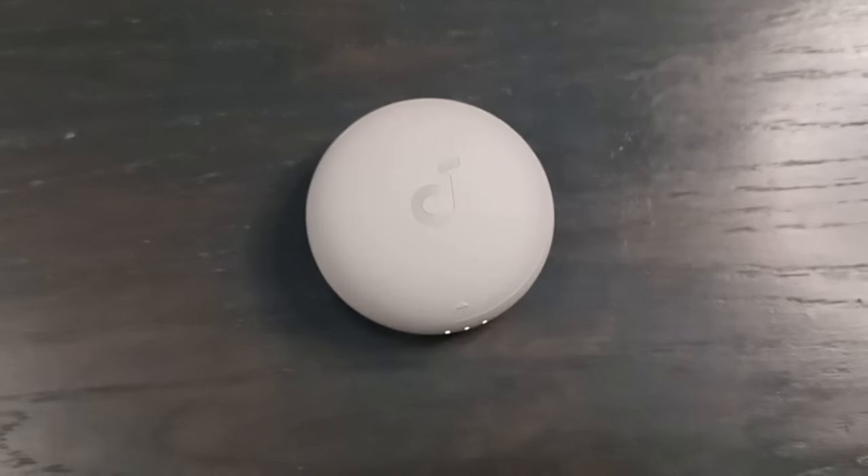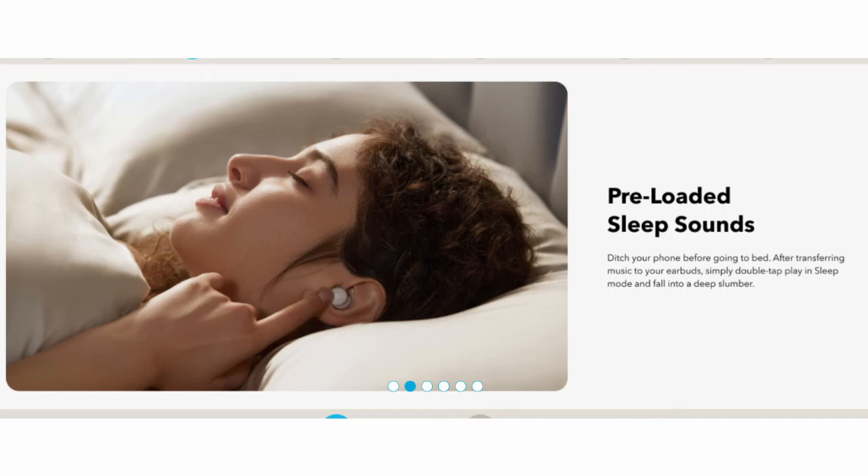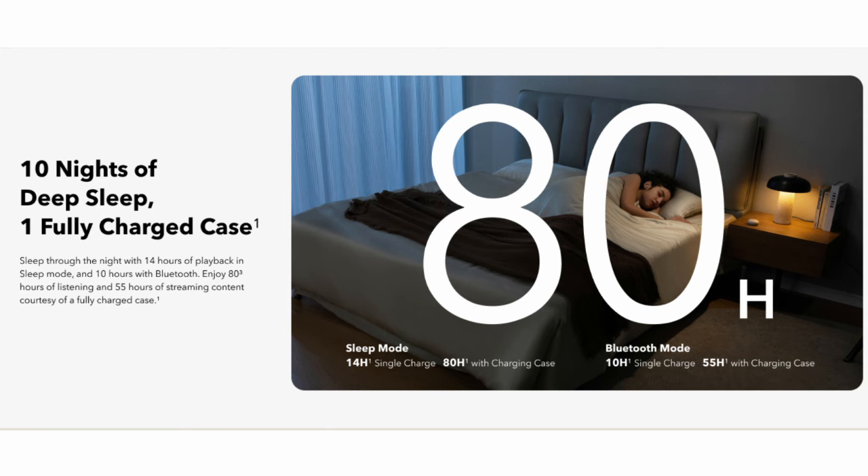Now let's talk about battery life. In sleep mode — which is basically just the white noises downloaded to the buds without needing a phone connection — you get 14 hours of playback and 80 hours with the case. If you want to listen to music or a podcast all night in Bluetooth mode, you still get a respectable 10 hours and 55 hours with the case. You can also charge one bud at a time, but there's no auto-pause, so if you take it out of your ear it keeps playing unless you pause it or put it back in the case.